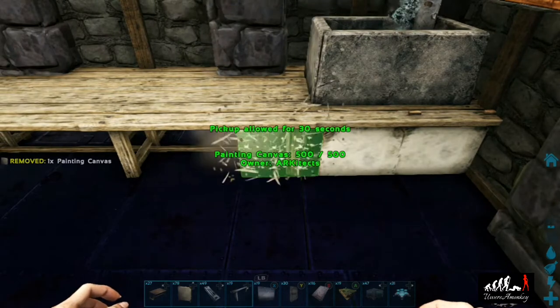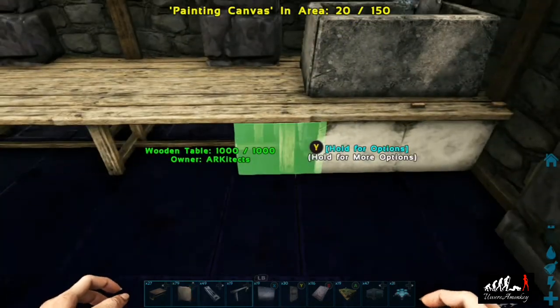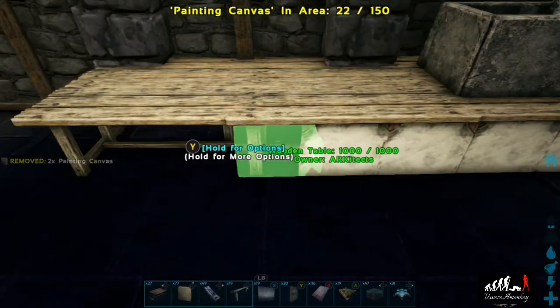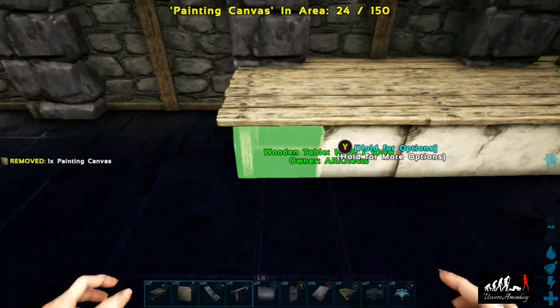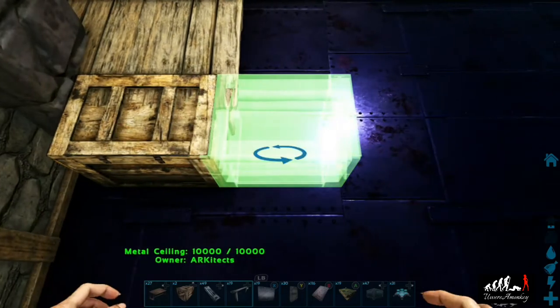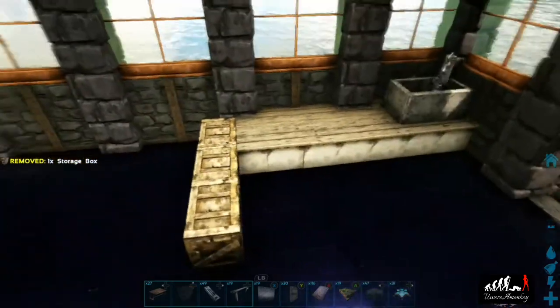Now we will take canvases and place them on the front of the tables. They don't place on the sides properly, so you won't be able to line them up — you always close the ends in with boxes. Just take the canvases and place them all the way across the front. Then take a box and place it on the end and extend this little counter out so that we have a little work area.